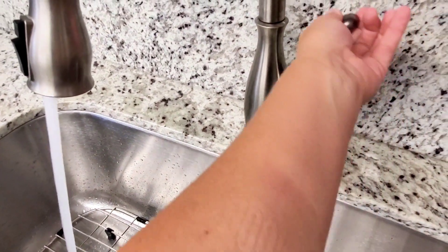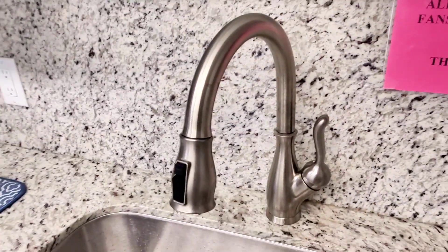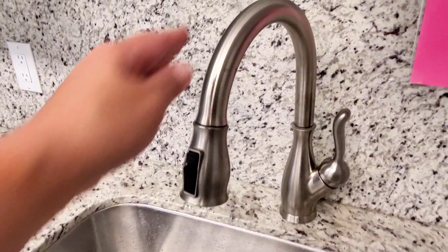Overall, I absolutely love this kitchen faucet. I love the sleek stainless steel finish — I think it complements any kitchen decor. If you're looking for a great kitchen faucet, this is definitely one that I recommend.